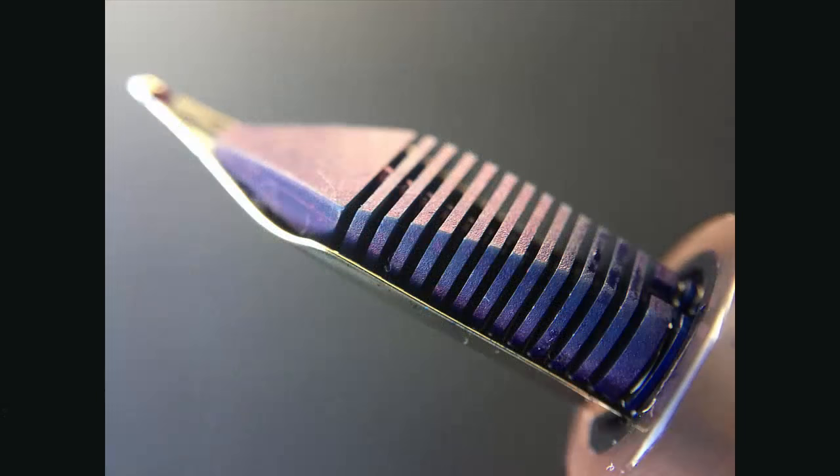Here's a look at the plastic feed. Currently the pens in the Citizen line are only offered with medium nibs, but there are plans to expand that in the near future to include extra fine, fine, medium, and broad.